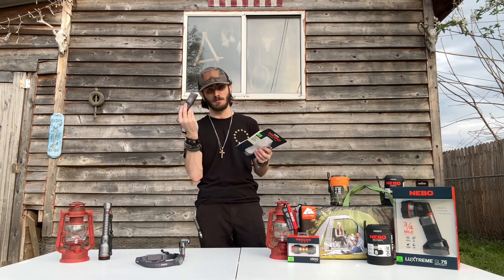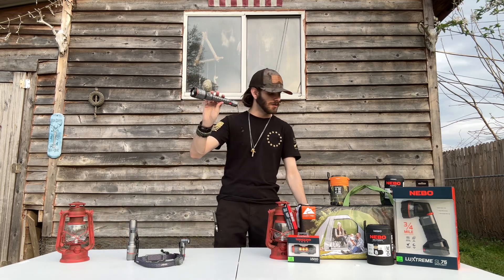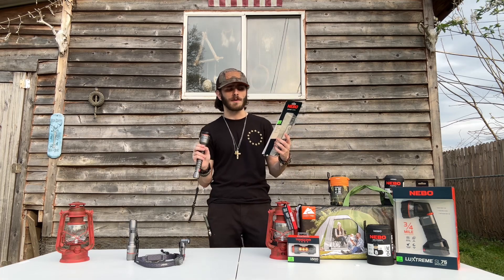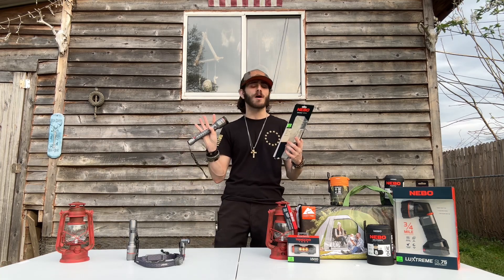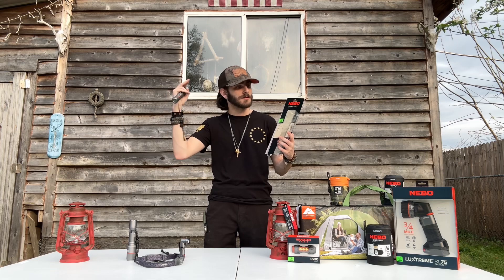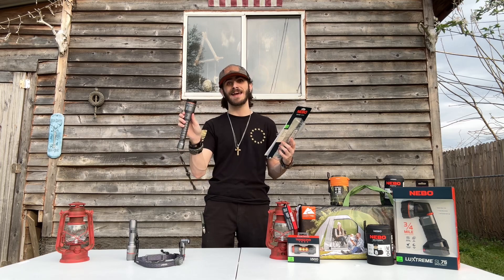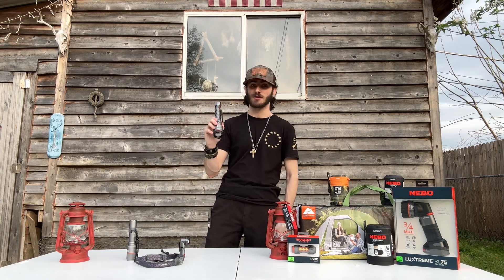This is a really good one — this is my favorite. It's 3,200 lumens. Low is 32 lumens for 32 hours. Medium is 320 lumens for 4 hours. High is 3,200 lumens for 2 hours long. The beam distance is 261 meters. This is insane — this is awesome. I haven't used this yet but I'm excited to try it out.